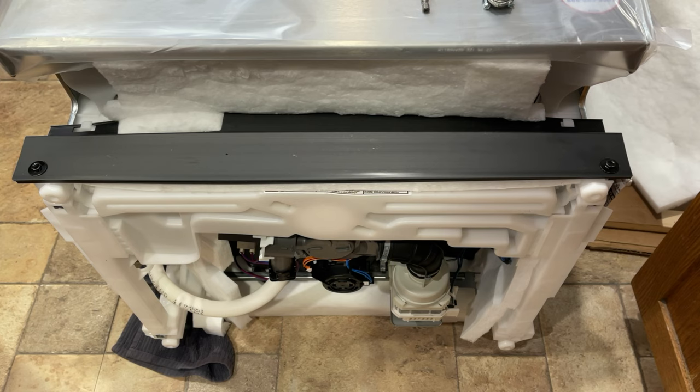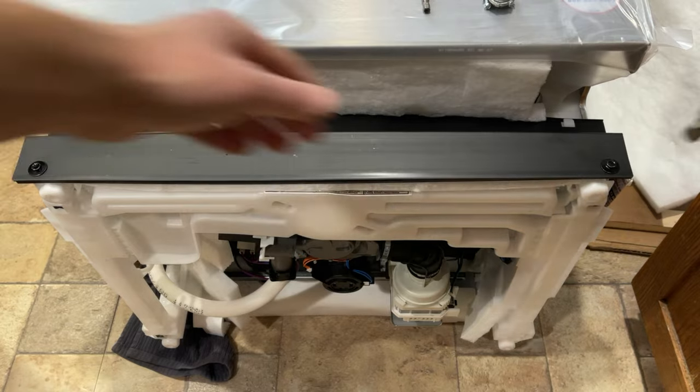The first part is locating the electronics panel or the wiring panel — wherever the power needs to go for your dishwasher. Typically you need to lay your dishwasher on its back, as we have here, and then remove the access panel from the front. So we are going to do that now.